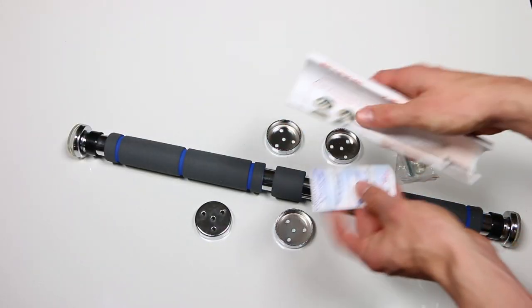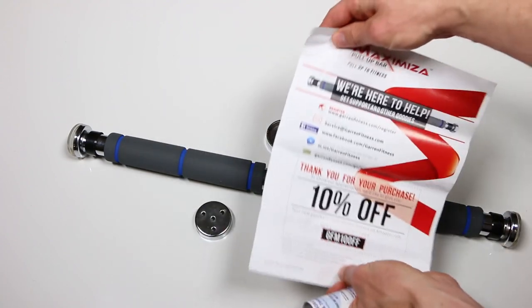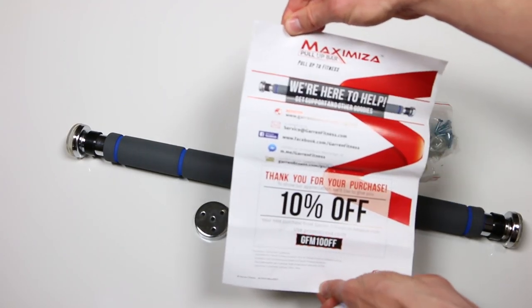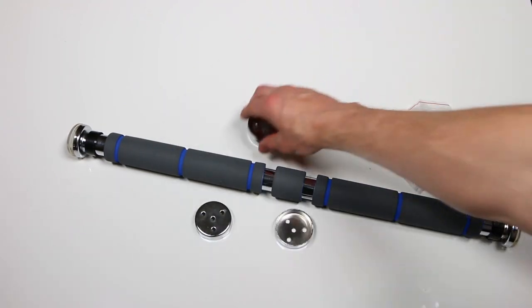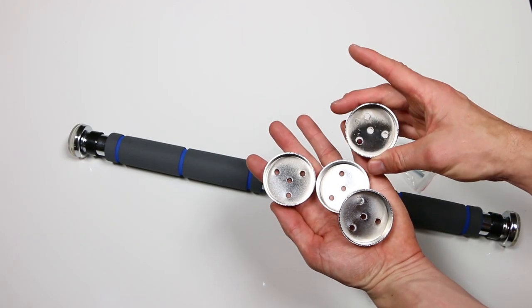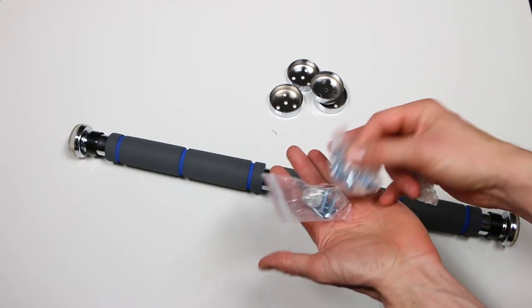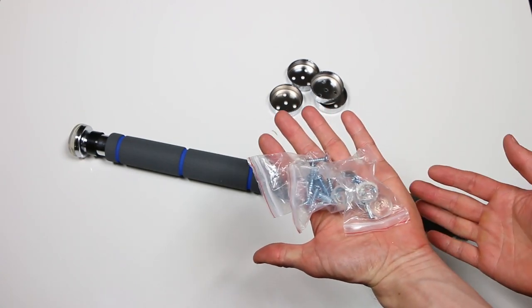Inside the box there's a set of instructions which cover how to install the bar, and there's also a 10% off coupon for Garen Fitness products on Amazon. It comes with two sets of heavy duty metal mounting brackets with mounting hardware and one medium duty plastic plug mount kit, so you can mount your bar in multiple door frames or in different positions.